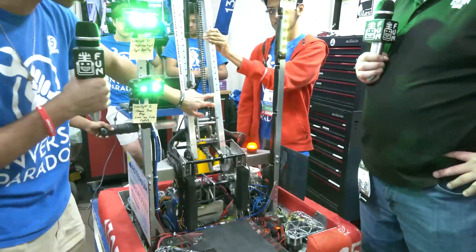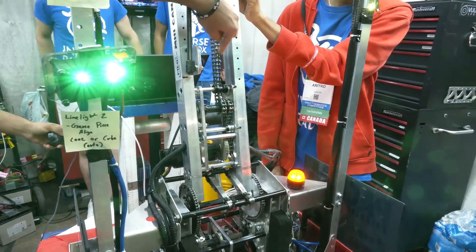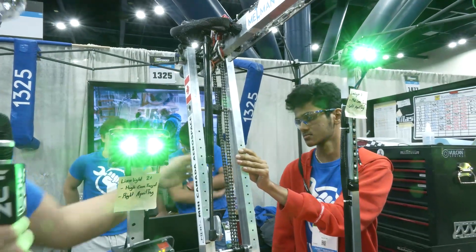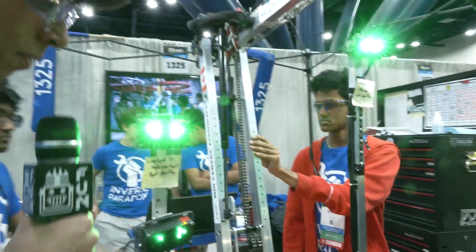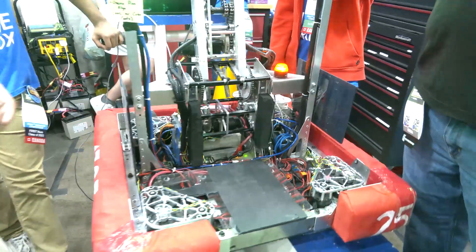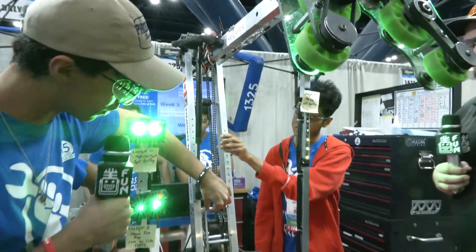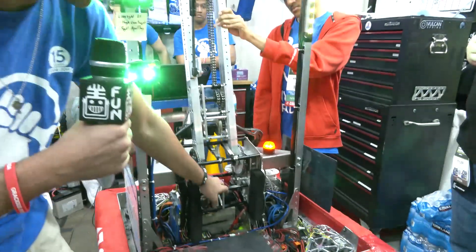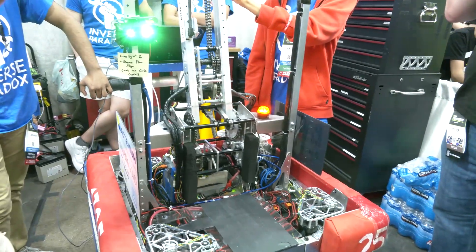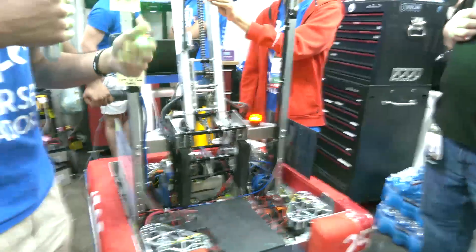Another cool thing about our gearboxes is that they all have tensioners inside. We have a tensioner pressing on the chain here, keeping tension through this gear reduction to make sure that when the chain stretches it doesn't lose its ability to transmit torque. We also integrated that VersaPlanetary connection at all of our gearboxes — up there, in this plate, and down at the shoulder. All of this was CAD'd first to make sure we had an idea of what it would look like before producing it.